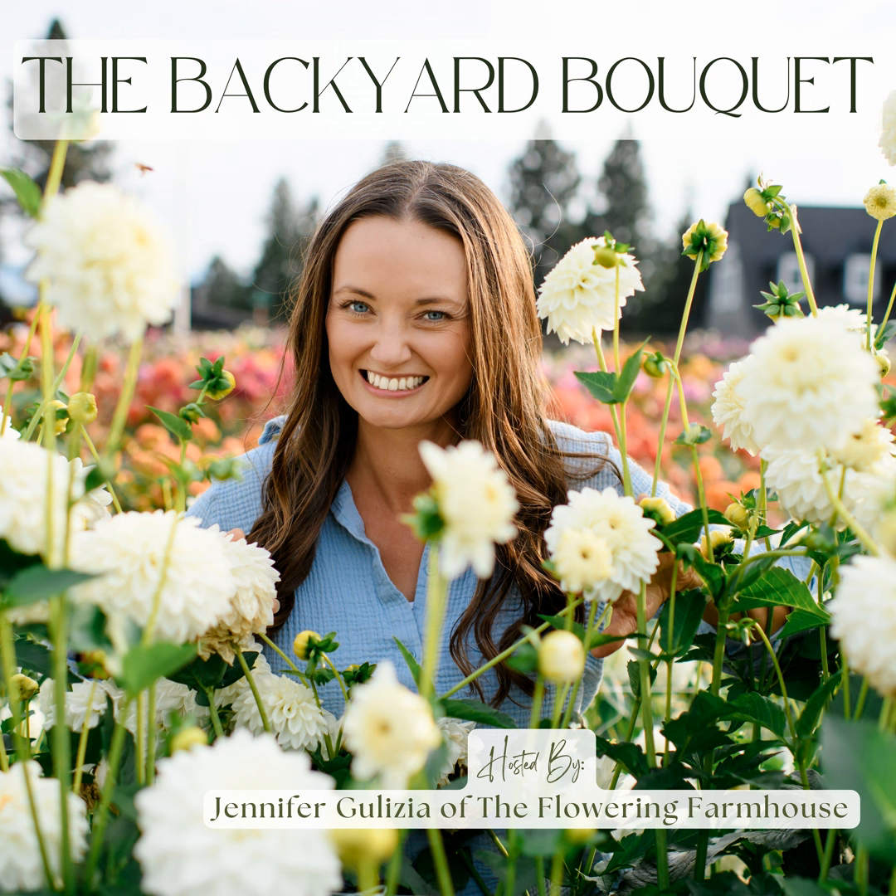For those of you who don't know me and are new here to the Backyard Bouquet Podcast, I'm your host Jennifer Galizia from Hood River, Oregon, and the Flowering Farmhouse. I grow dahlias in growing zone 7B, so I am several weeks out from the date of this recording before I will be able to start planting my own dahlias. I have loved dahlias my entire life.